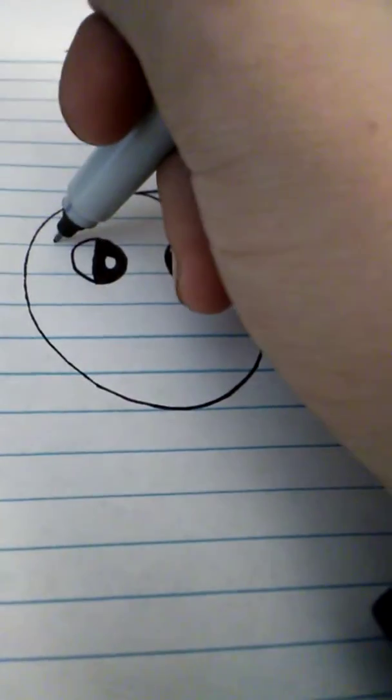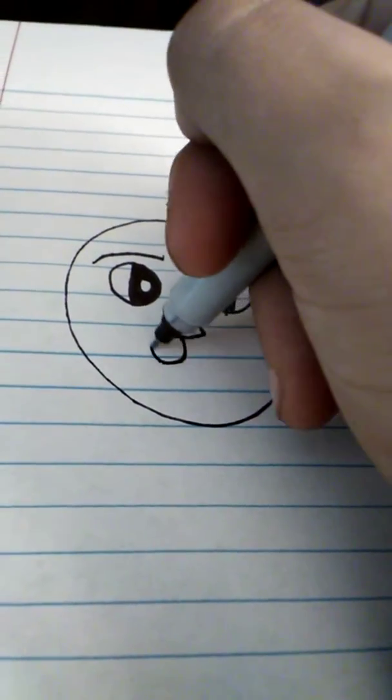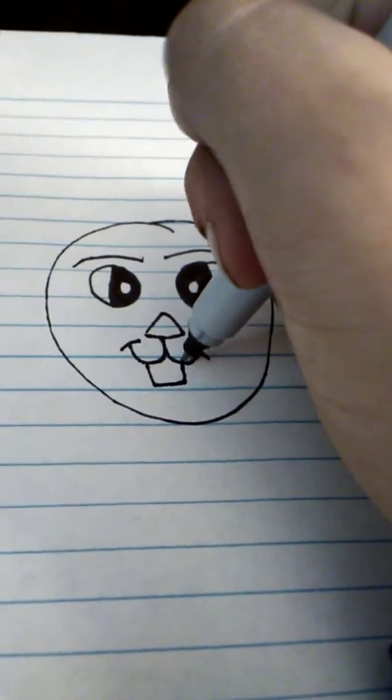Now we'll make his eyebrows. Let's go right here and make two eyebrows. Now we'll make his nose. And then make its teeth.